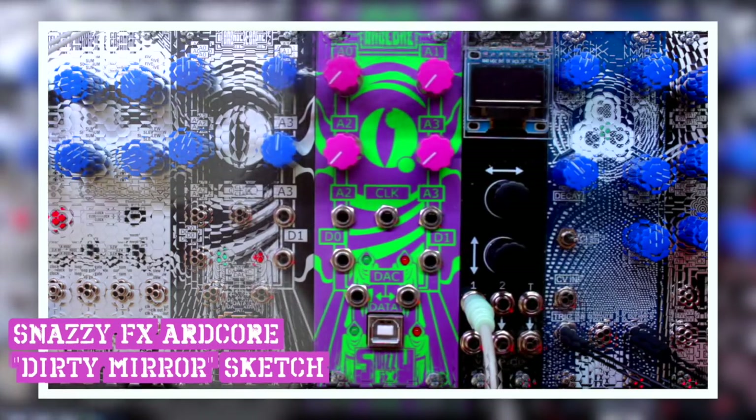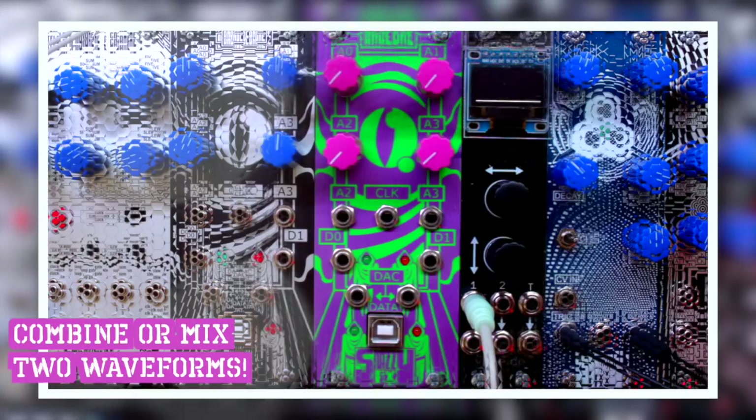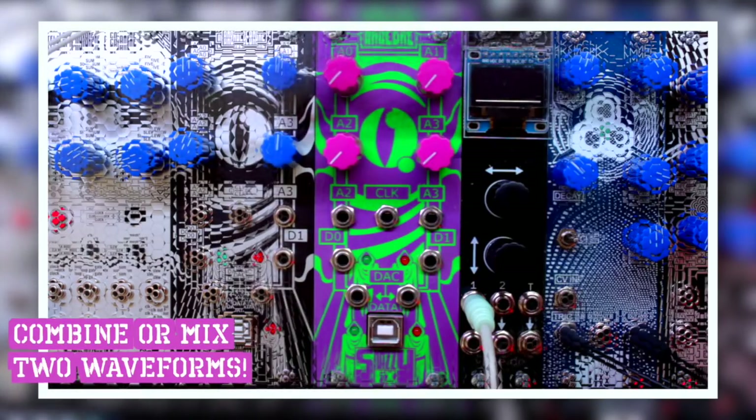Hey everyone, this is a quick video about the ArtCore sketch I just programmed, which I call the Dirty Mirror. It's a sketch to combine two control voltages like LFOs or ADSRs, for example, but you can also use it for audio as well up to a point. Let's dive right in.